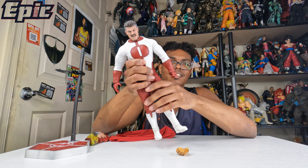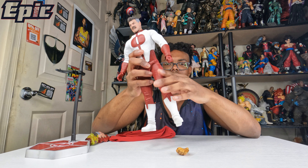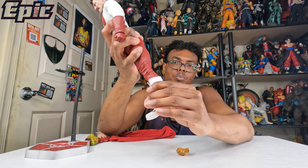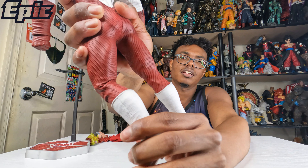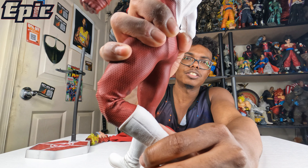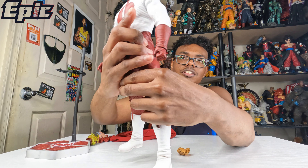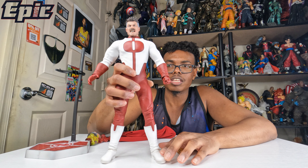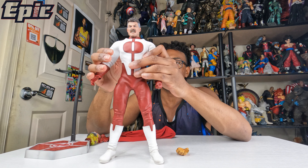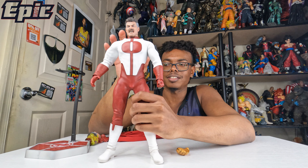He can move — it's a little stiff but still good. If you want to preserve the figure, try not to bend it too much. As you can see, it gets wrinkled already. If you want to keep it in good condition and resell it, just keep it in a straight pose so everything stays straightened out and won't be bent.